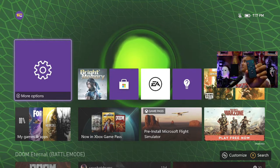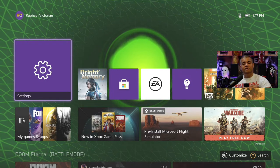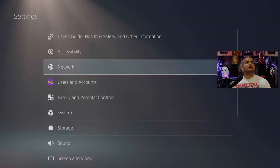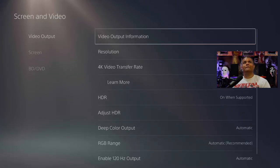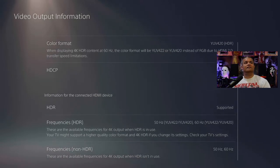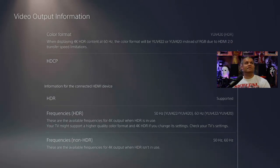I've got the remote control here and we're going to switch over to input 3, which is the PS5. Switching that over now — and there is the PS5. Going to Settings and Screen, we are getting 4K 60 with HDR. HDCP is off so I can stream HDR. HDR at 50 and 60 with 4:2:0 and 4:2:2.